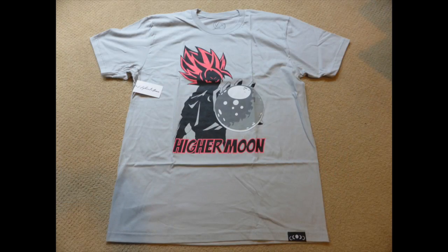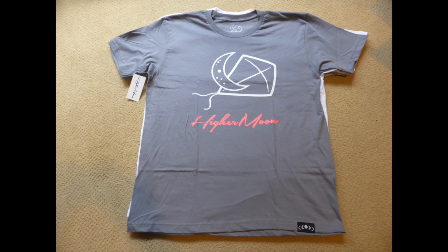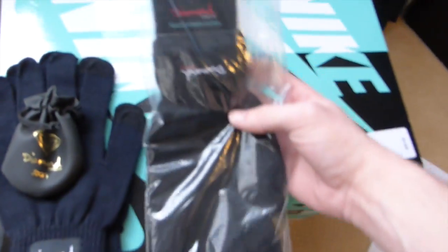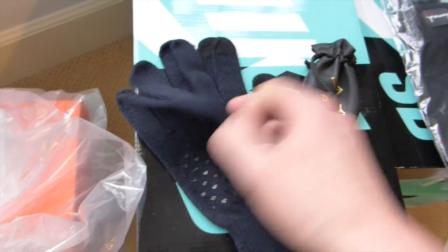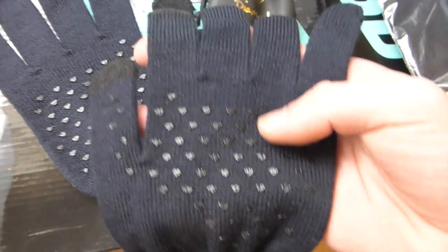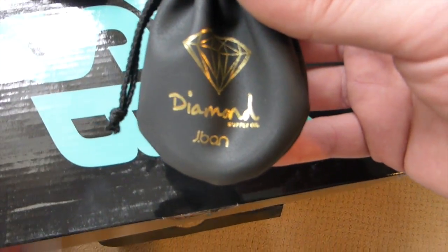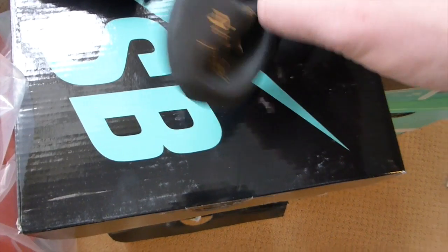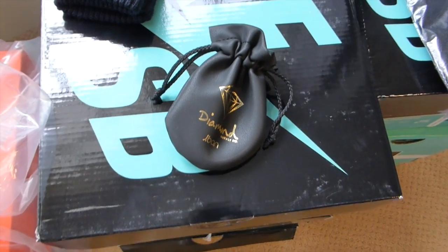Moving along, got two sets of the Diamond touchscreen gloves — these are the gloves that you can wear and still use your iPhone with that thumb and index finger, with a little diamond design. And right here, Diamond Supply Co Jay Bond: this is the diamond ring that John Bond on Instagram collaborated with Nick Diamond and Diamond Supply Co.